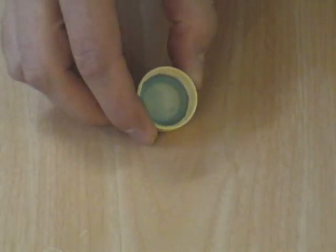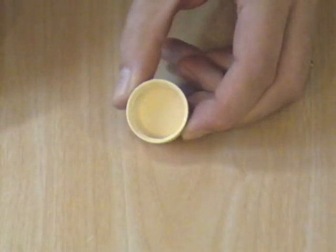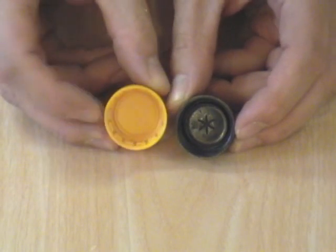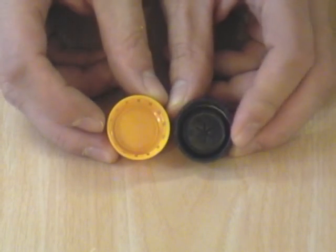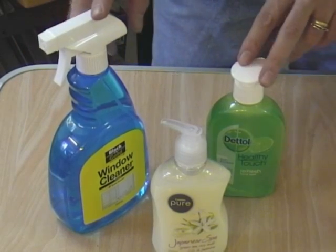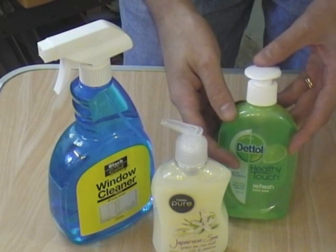One problem a lot of people are reporting is that they can't get these types of lids anymore - the ones with the removable seal. A lot of manufacturers now make lids out of a single piece, and they have an internal flange that does the sealing. These aren't as easy to convert into nozzles as the ones with the removable seal. The alternative is to go down to your local supermarket and look for cleaning products, especially pump packs for hand lotions and that sort of thing.